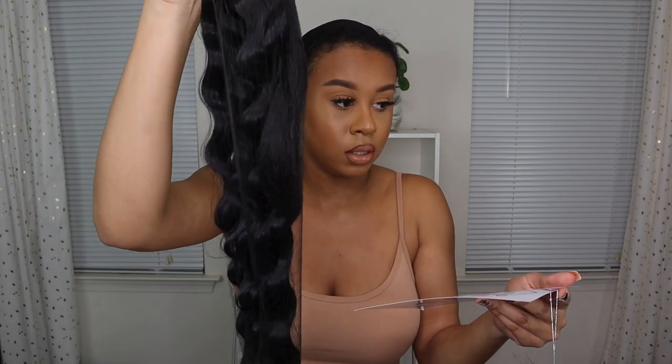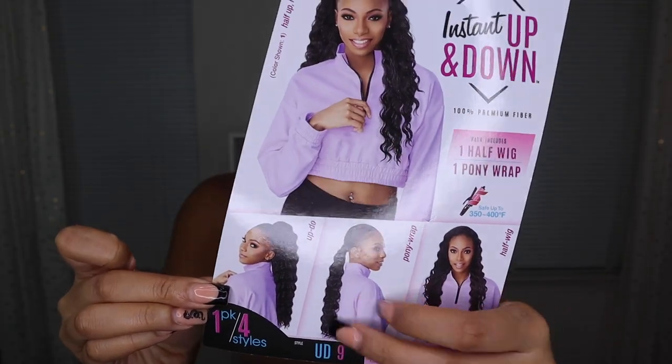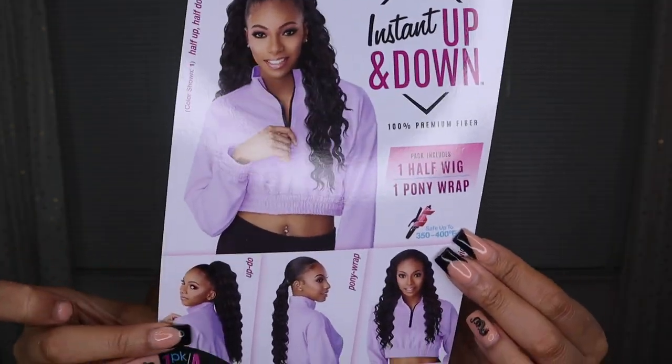This is the packaging. The specs are: it comes with one half wig and one pony wrap. You could wear it as a ponytail, half wig, or high pony — those are the ways you can wear it. This wig was only $35, which is great. I might do a whole little budget series.